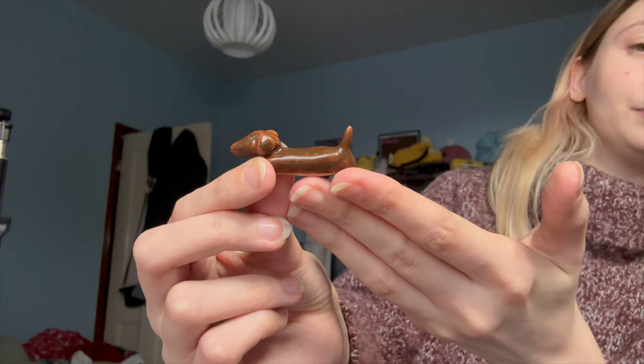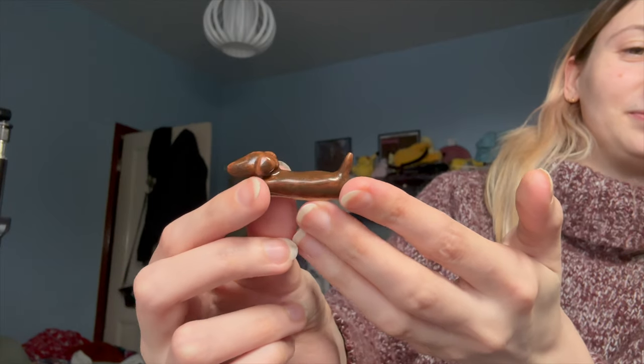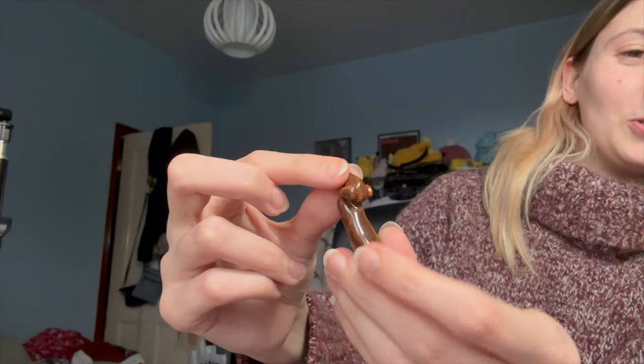I then made this cute little guy — he's going to be a little chopstick holder. So cute, I'm very happy with this. He's very tiny.